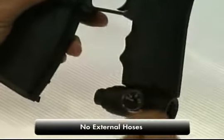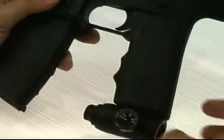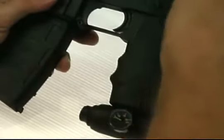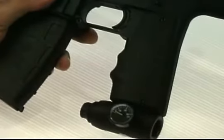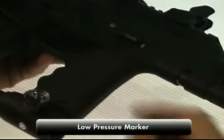The TM-15 has a hoseless gas-through-the-grip design, meaning the gas comes into the regulator on the bottom of the gun and goes up through the grip frame to the valve system. There are no external hoses to get caught or cause problems. The TM-15 is a low-pressure gun, running on 200 PSI or less.